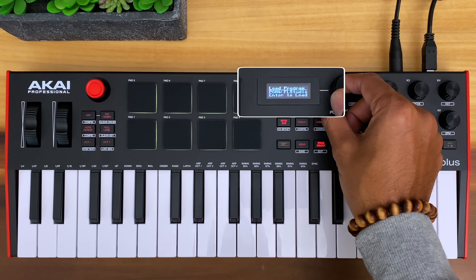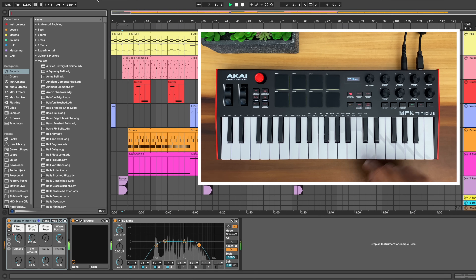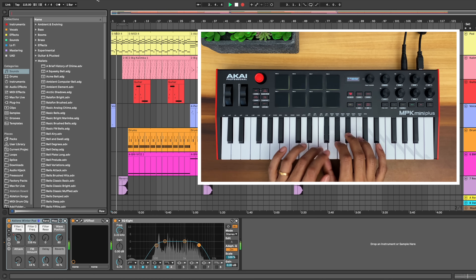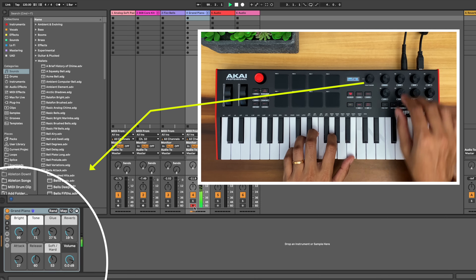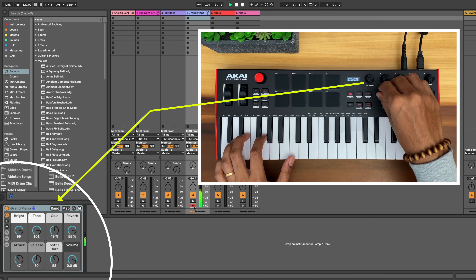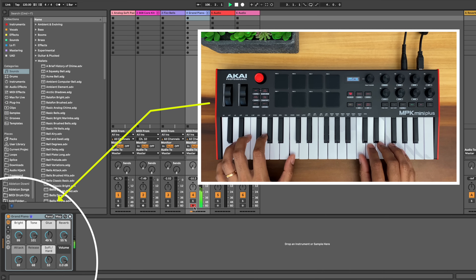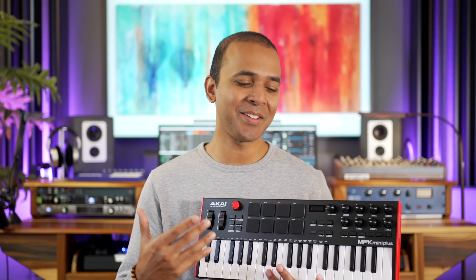The MPK Mini Plus is a very capable DAW controller now that they've added transport controls. It has out-of-the-box settings for MPC Beats, Ableton Live, Logic Pro, FL Studio, and GarageBand. In Ableton I can play, stop, record, and the knobs control parameters in my selected device or plug-in — they're endless encoders, which I prefer. But that's about where the Ableton Live control ends: no clip or scene triggering, no mixer controls built in. You can map the knobs to whatever you want, but that requires more setup. With this larger size, I really wish they had given us mixer volume control.